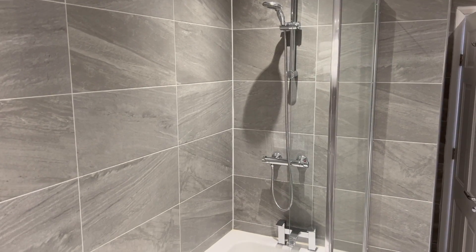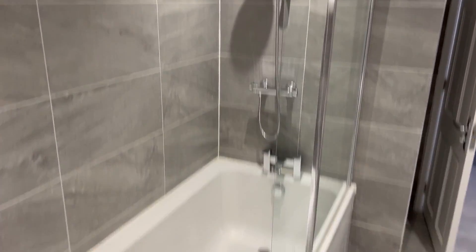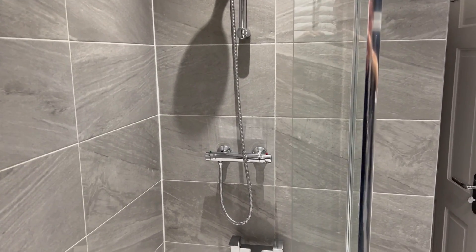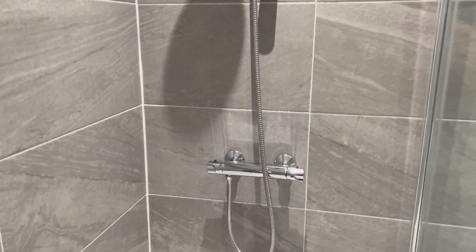In the main bathroom you'll find a shower over the bath. To use the shower you'll see that you have a T-bar. This video explains how to use this.